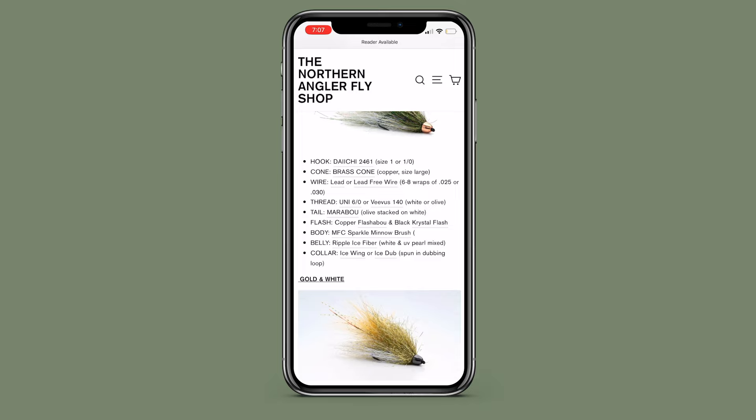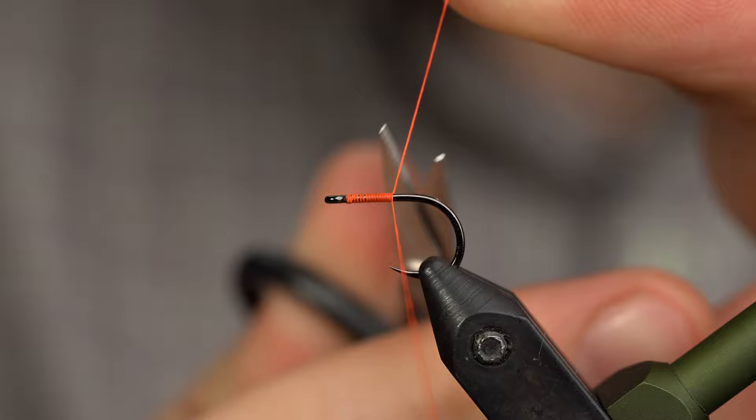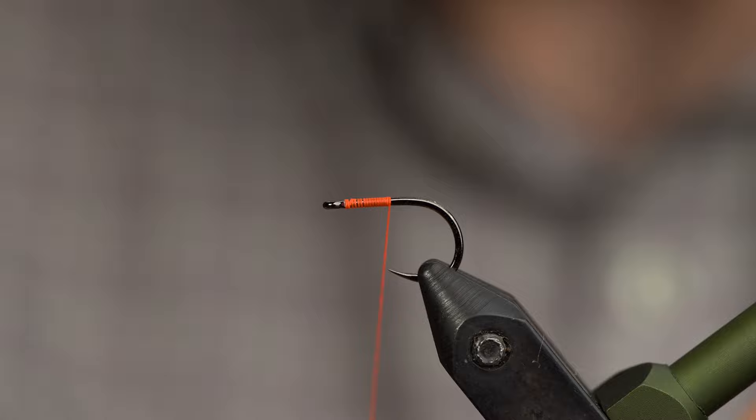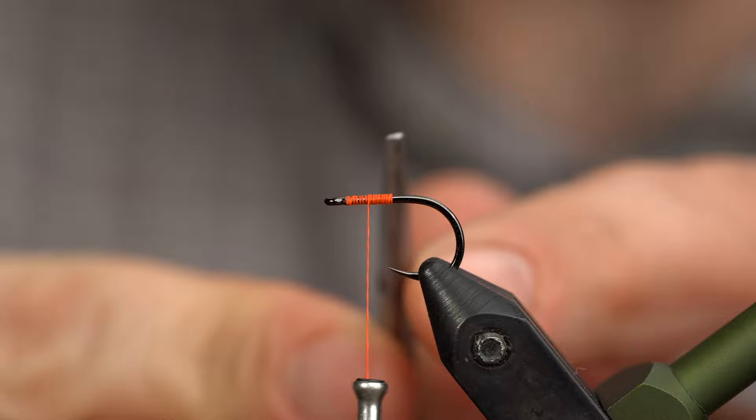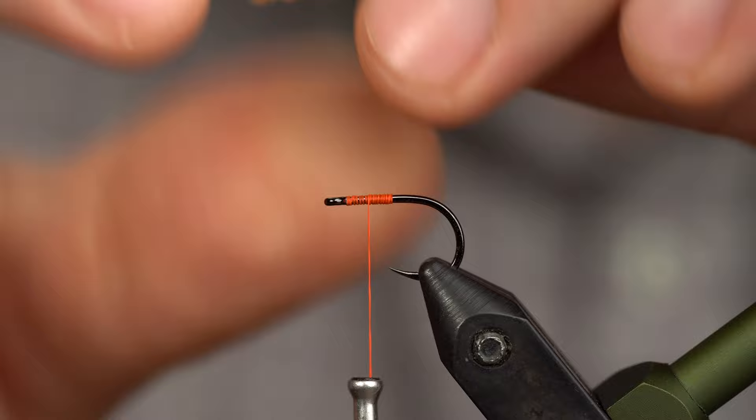First, place your hook securely in the vise. From there, we're going to start the thread right at the eye and wrap back to the hook point — you're looking for that thread to intersect with the point of the hook. Wrap your thread back towards the eye and stop at about the 50% halfway mark in that thread base. Grab your core material — this is McFly Foam. It's stretchy, easy to work with. Lay this on top of the shank.